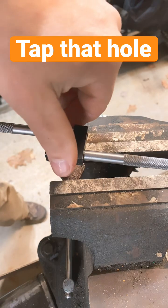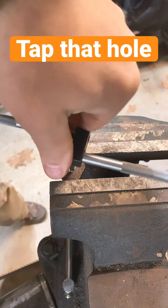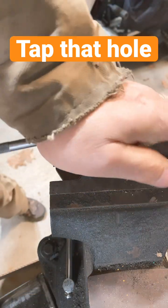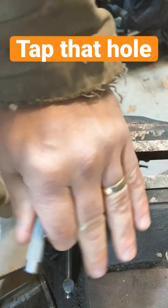When you start, you want to make sure you hold this thing as straight as you possibly can, up and down, to get started. Once you go in it'll kind of find its own way, and then you're just going to slowly cut your way into these threads.